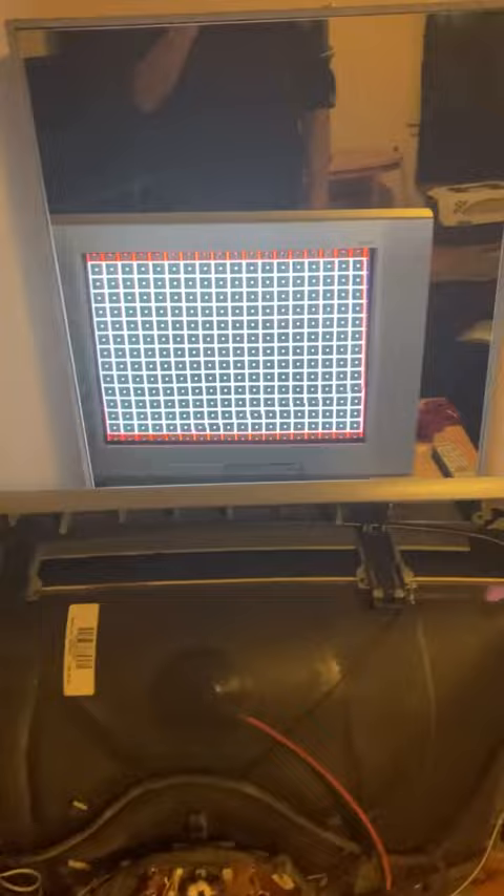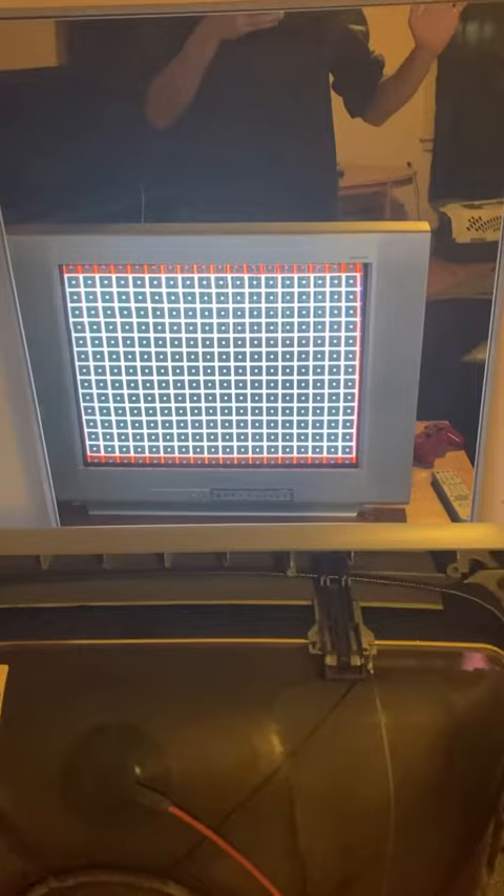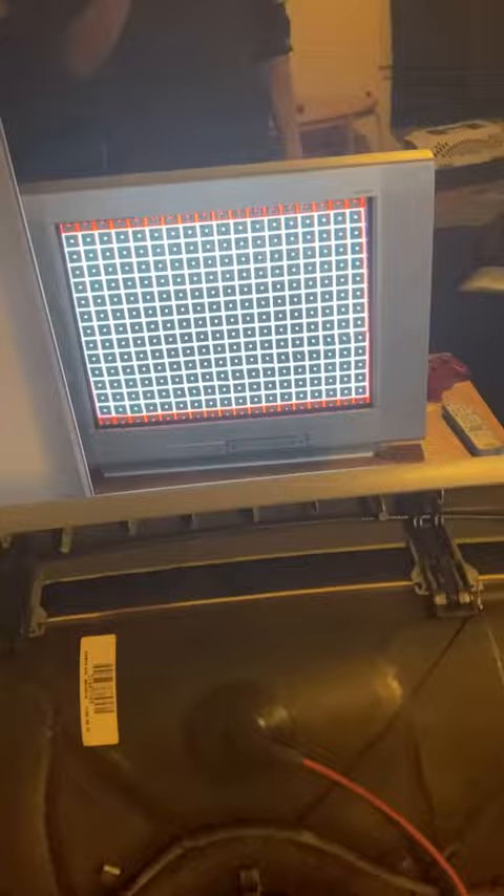Hi there. I'm just here making this video because I have this WAGA CRT here. This issue was driving me crazy and I believe I found somewhat of a fix. No one else online has ever mentioned this being a thing, so it's kind of annoying.